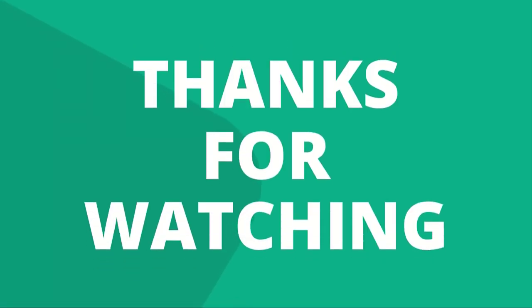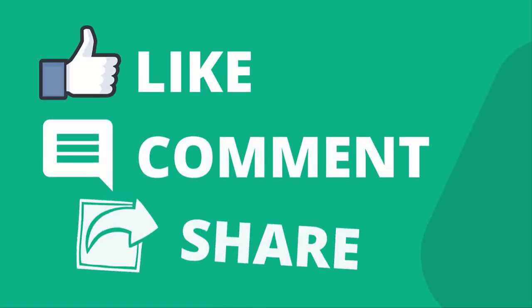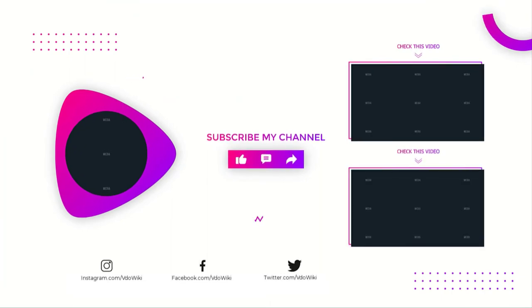Thanks for watching our video. Like, comment, and share with your friends if you find this video helpful. Subscribe to our channel if you want more videos like this.